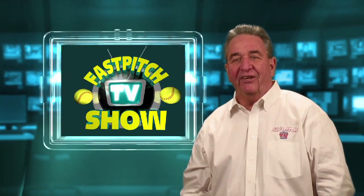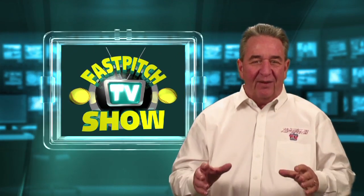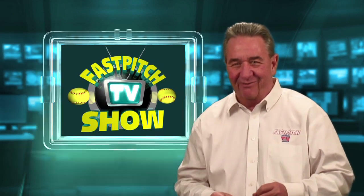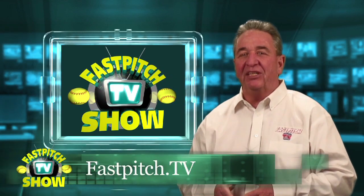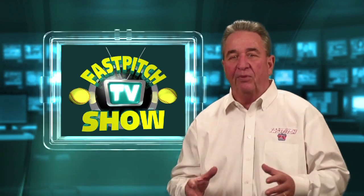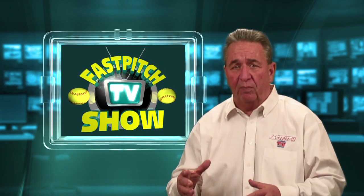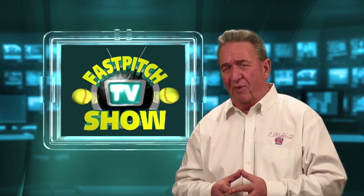Hello, I'm your host Gary Leland, and this is the Fast Pitch TV Show. I try to bring you a new episode of this show every week — try is the key word there. Just check out my website every Friday at www.fastpitch.tv. This is the home of the Fast Pitch TV Network and the place to find all my fast pitch softball videos and my fast pitch softball blogs. It's basically a network for fast pitch softball media.